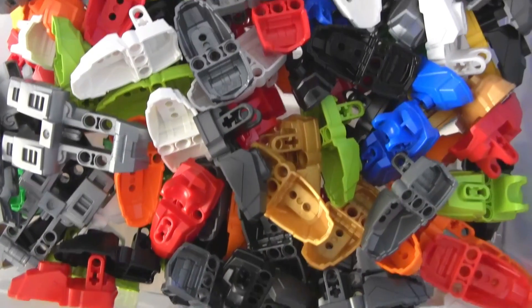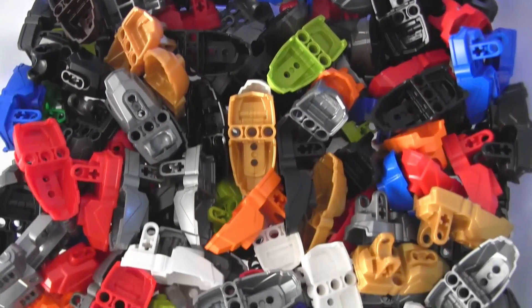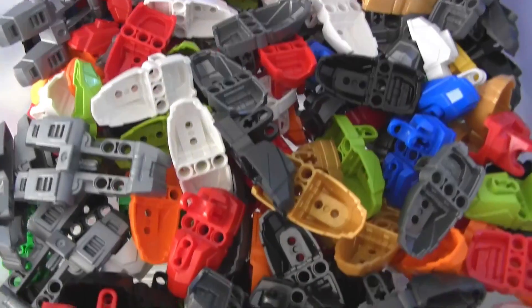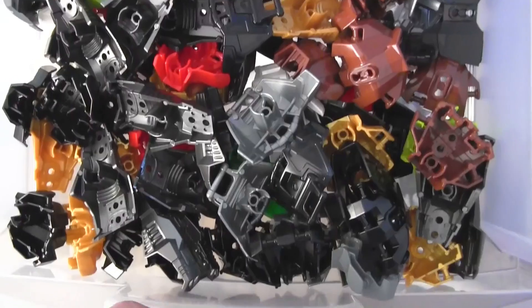Okay, this is all feet — it's all your Hero Factory, Chima, buildable Chi level, also the Marvel action figure. All their feet from the more recent series.